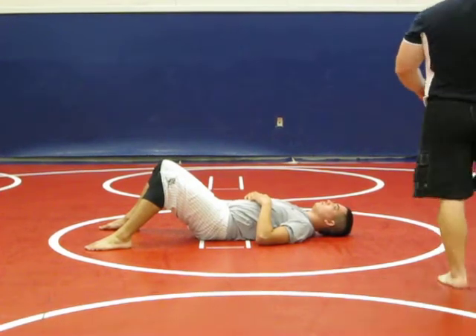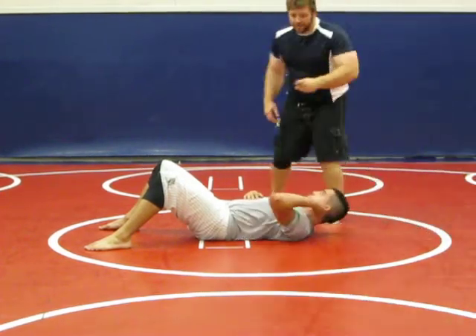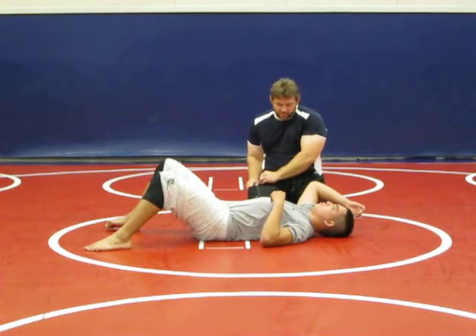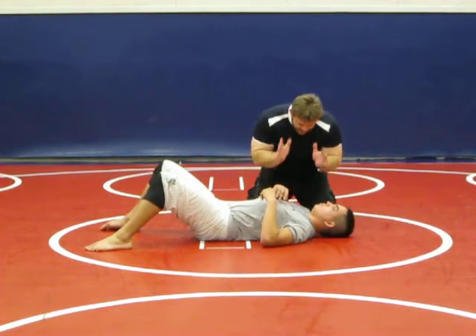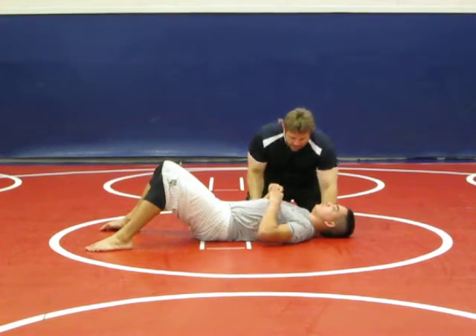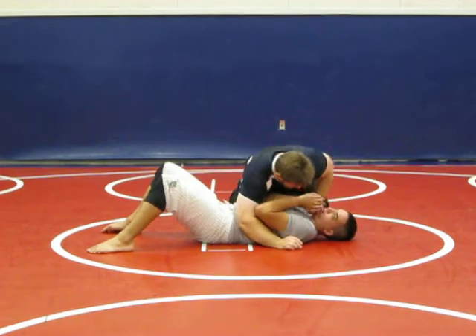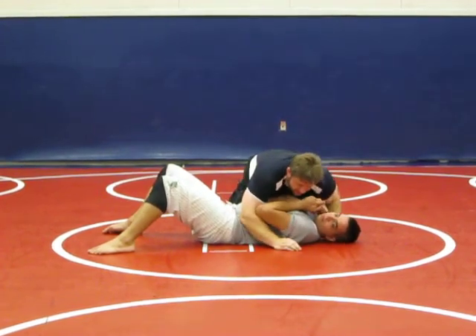All right guys, let's just quickly review our north-south choke from the side control. Once again, in side control he wants to be in his T-Rex position, hands up, protecting yourself. So I'm in here, I'm locking it — a lot of times his elbows will be up here.